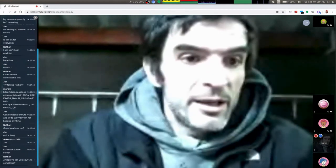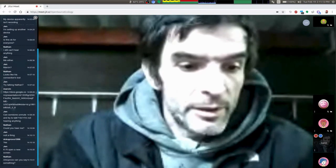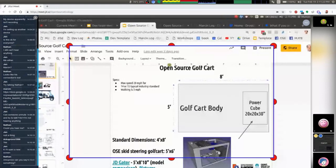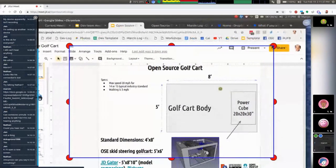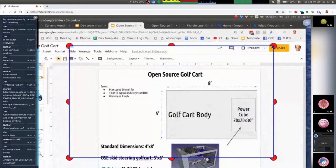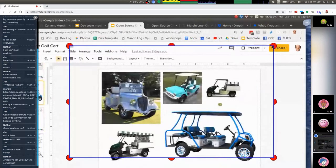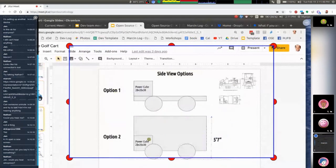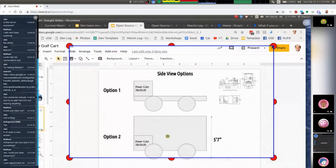Thinking about a five-by-eight-foot body. Power cube — been working on that for a long time — 16 horsepower. So look at what golf carts are. From the side, we've got option one and option two. Option two imagines using box beam tubing like on a tractor, but that gets heavy. You don't need that for a golf cart. What if we use angle — a frame similar to the construction of the D3D 3D printer?